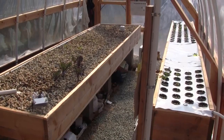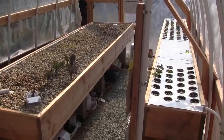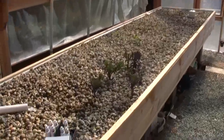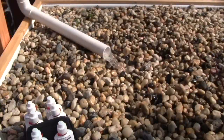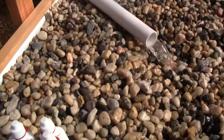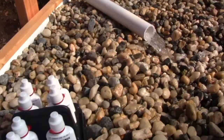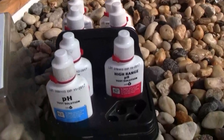This is a video to show you what to expect during starting up your system and cycling it. You'll need to test the water quality just to be able to observe what's happening. That means sampling the water, preferably at the same place every time you take a sample.